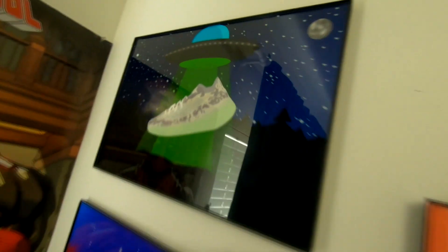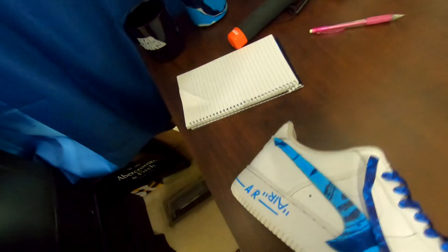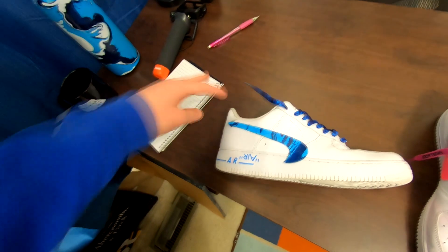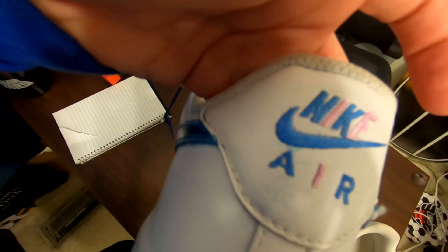School's been cancelled and I've been so bored. Got some new art up on the wall too. I colored this area just to add a little more. On Off-Whites they have '(Air)' in parentheses, and since my theme is upside down, I made it upside down. I also put the lace locks upside down. Added a groovy detail on the back — I think it looks really clean, though this part bled a little.